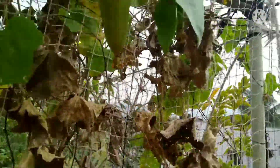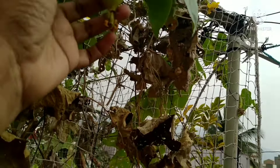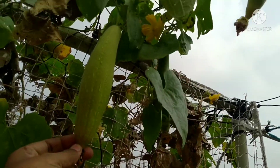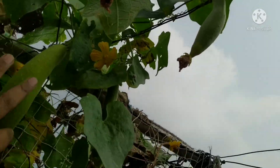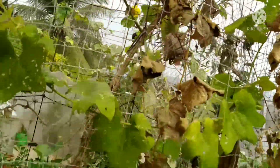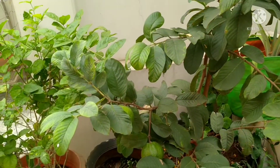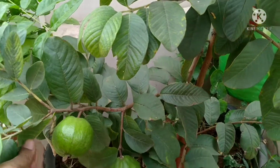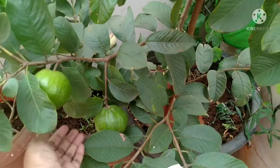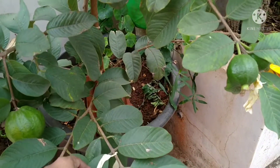I am going to put it in the water. This jungle is a small area.